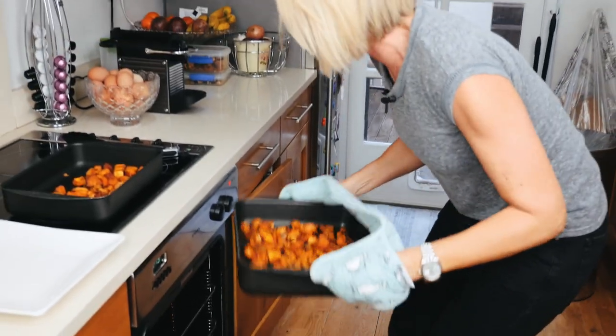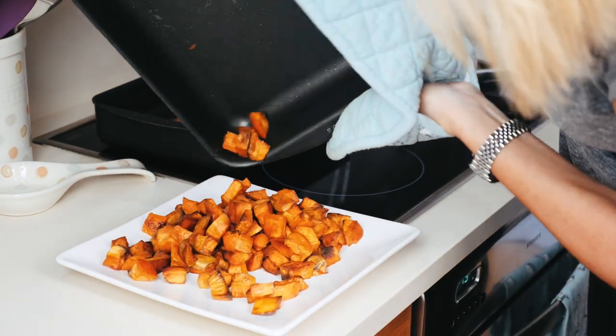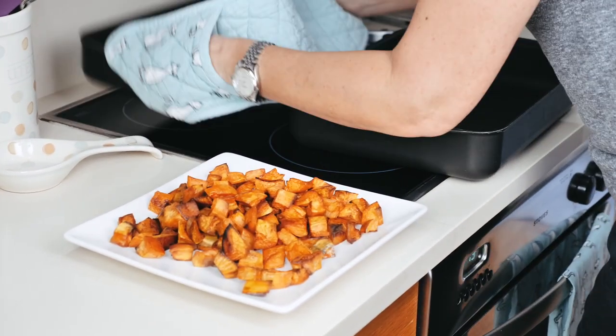These babies should be ready. Oh, they look so good! Look at that. They're crispy but they're still soft in the middle. This is my favorite, favorite side dish.